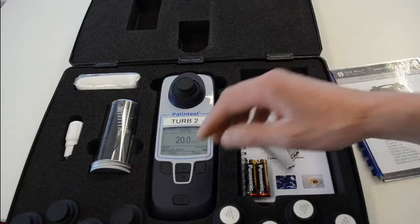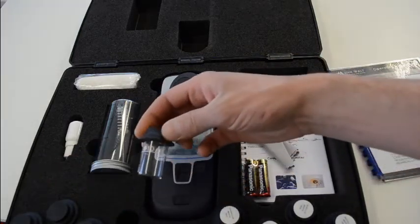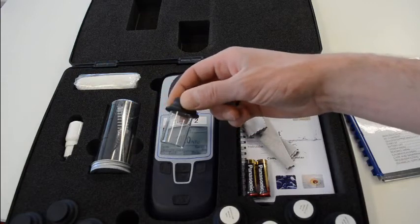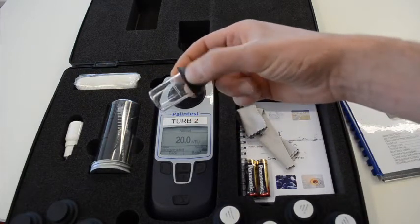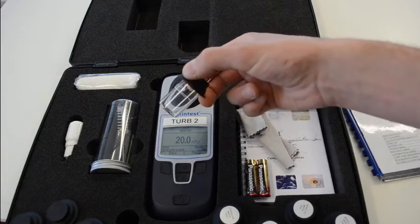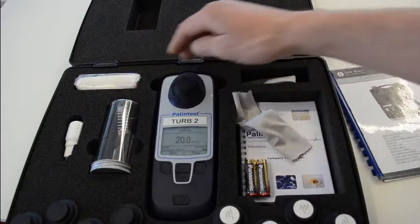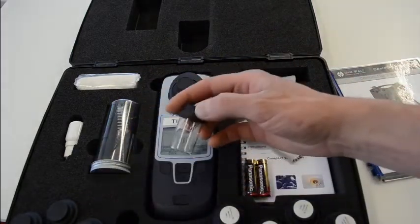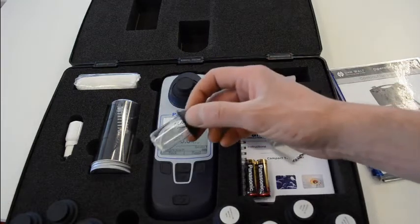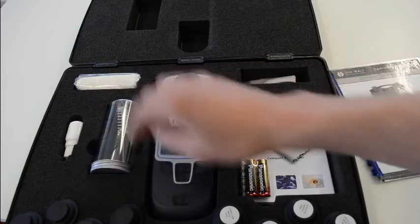You get a collection of sample pots — there are four here in the case. The good operation of this machine will rely on a very clean and dry piece of glassware on the outside, at least anyway. So you've got a glasses cloth and another cloth in here to absolutely make sure that these vessels are as clean as they possibly can be. There's a little bit of silicone fluid here as well to help with that.